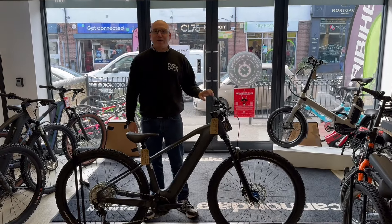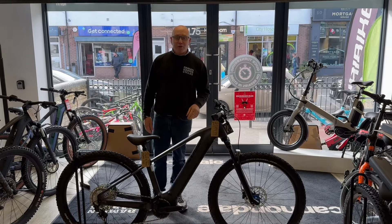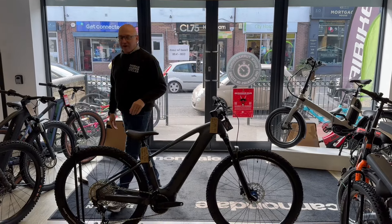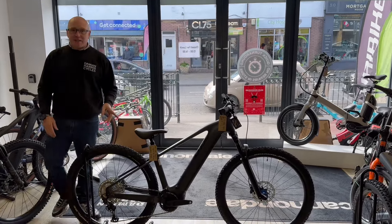Hi everyone, it's Damien from Damien Harris Cycles giving you a quick walkthrough of one of Qube's brand new 2025 model hardtail e-bikes.